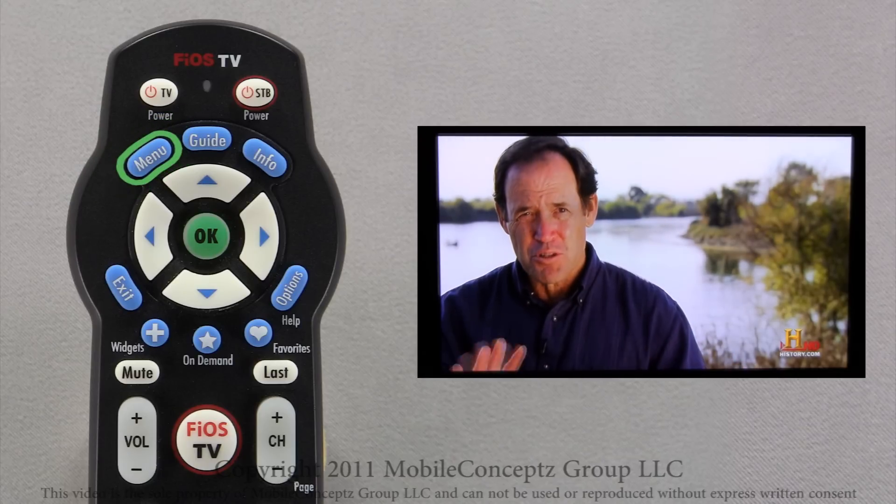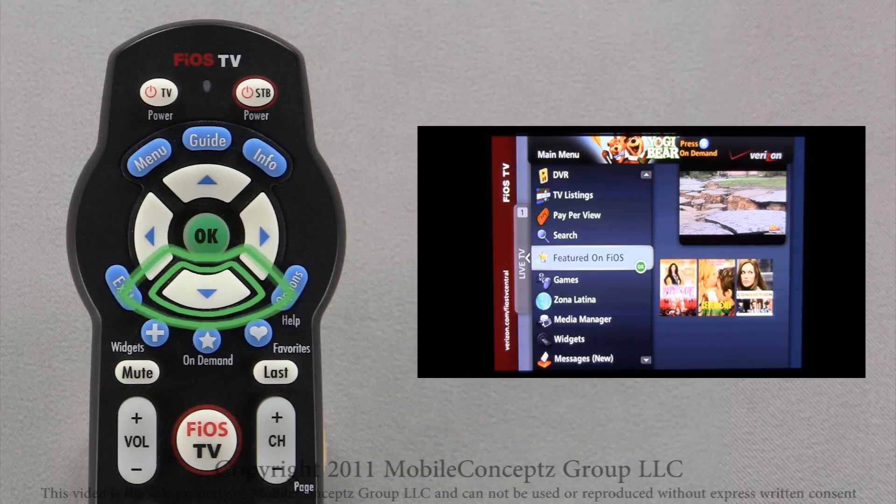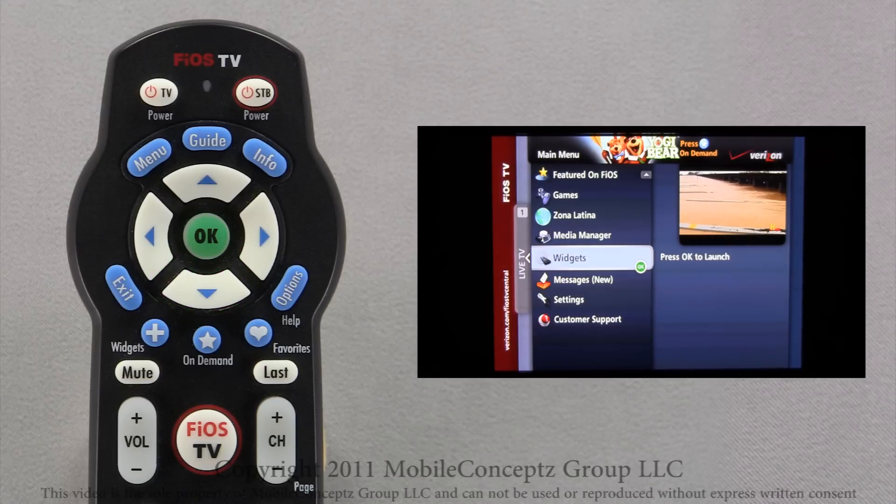To set up, press Menu on your remote and this will open the Fios TV menu. Scrolling down, select Widgets and press OK to open.